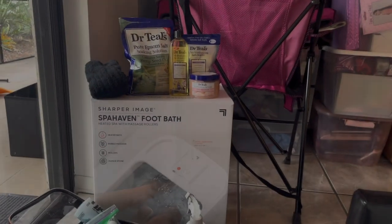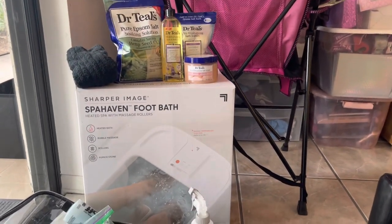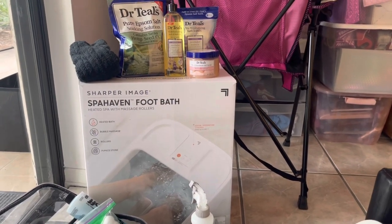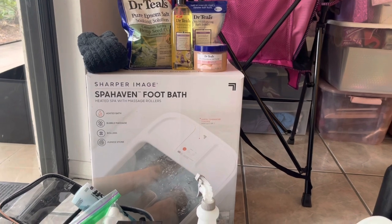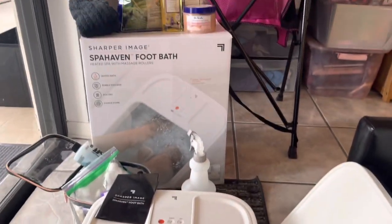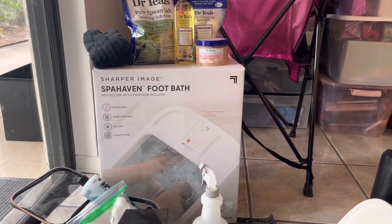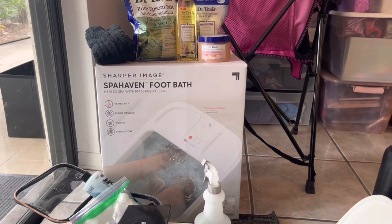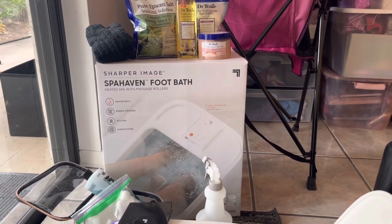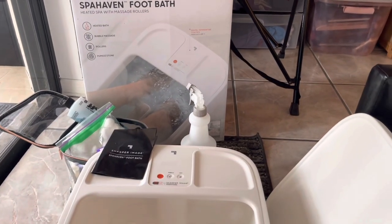Hey loves. So today I will be doing a review of the Sharper Image Spa Haven foot bath. And just let me tell y'all, this foot bath is beautiful. It's just giving me luxury vibes and I just wanted something that was quality and that would last a long time and that just gave me the experience of being at a spa. That's why I purchased this one and I just love the features.